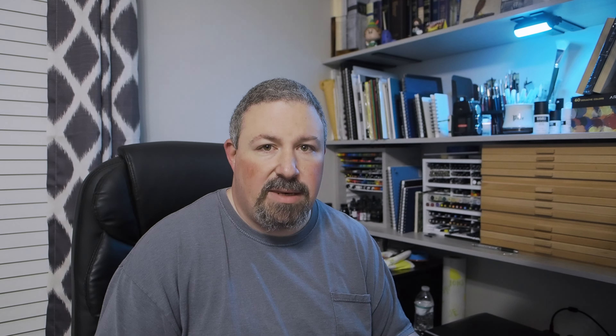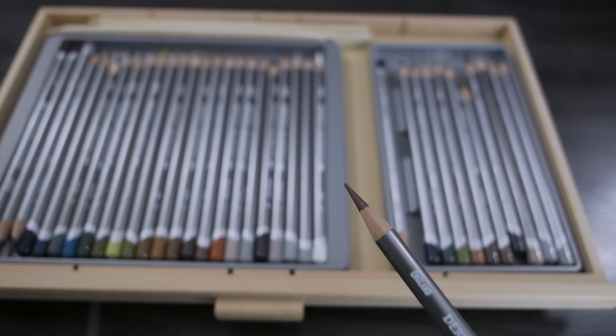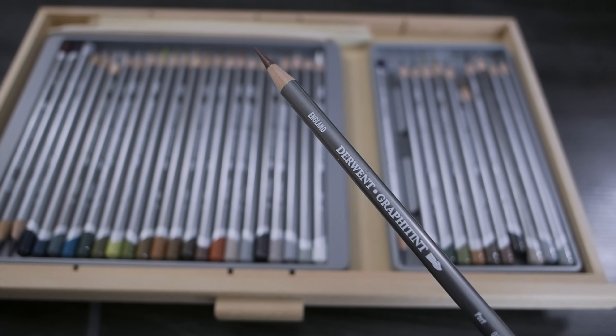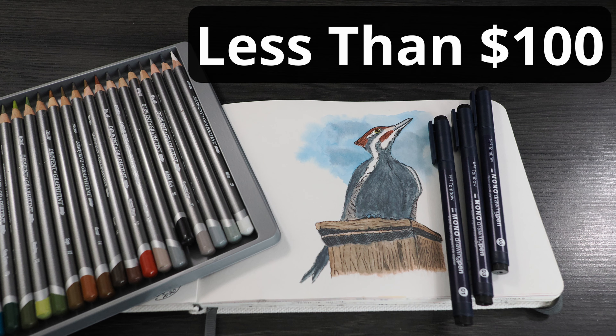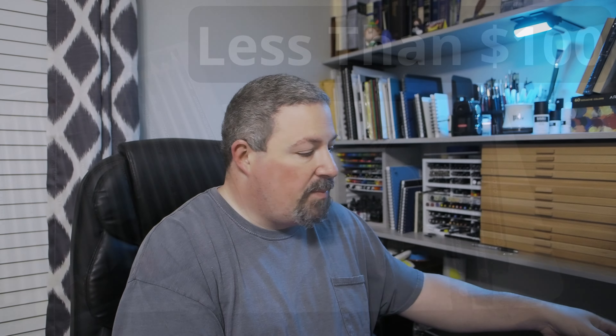For color with this setup, go with the Derwent Graphitint set. Some of those colors are very vibrant, some are more muted, but they're really nice. Get the 24-set — that's about $38.23. You can use them like regular colored pencils or graphite; they shade like graphite but there's pigment mixed in. Then you need a water brush or some kind of brush — use very little water so it just blends things out slightly. The whole thing together is still under $100 — $96.37 total.